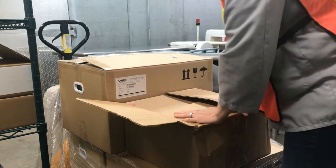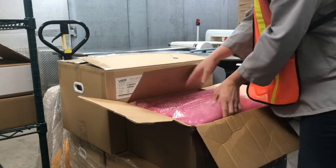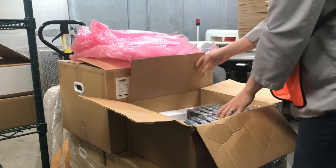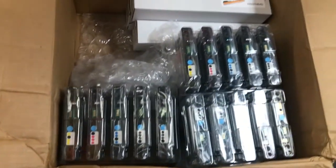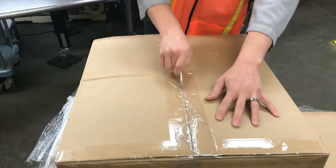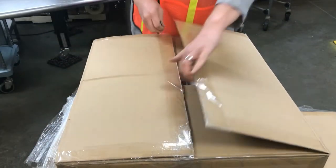To unbox the VP650, the printer is going to use CMYK colors to print these labels. If you're not familiar with what CMYK stands for, that's going to be cyan, magenta, yellow, and black. You can see we have some ink cartridges here as well as the print heads. There are multiple because we had ordered multiple printers, but it will be shipped with five colors — there are two blacks, because you use a lot of black in just black and white labels. Now we're going to jump to actually unboxing the printer itself.